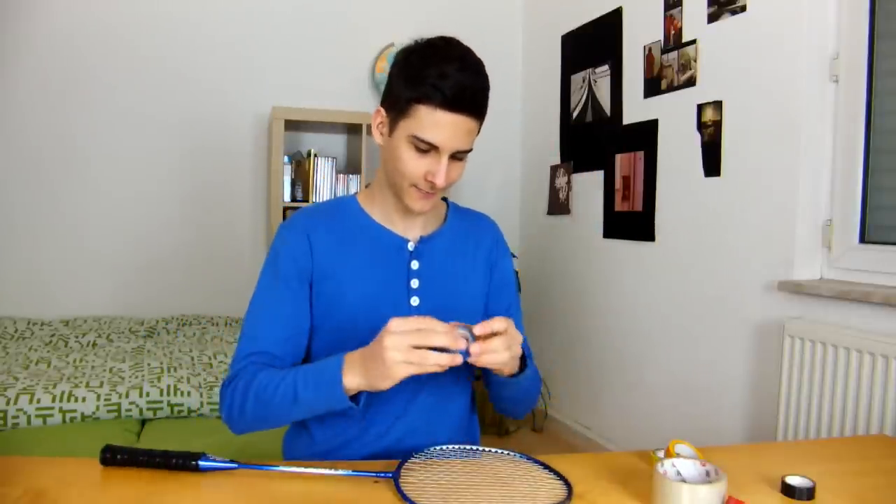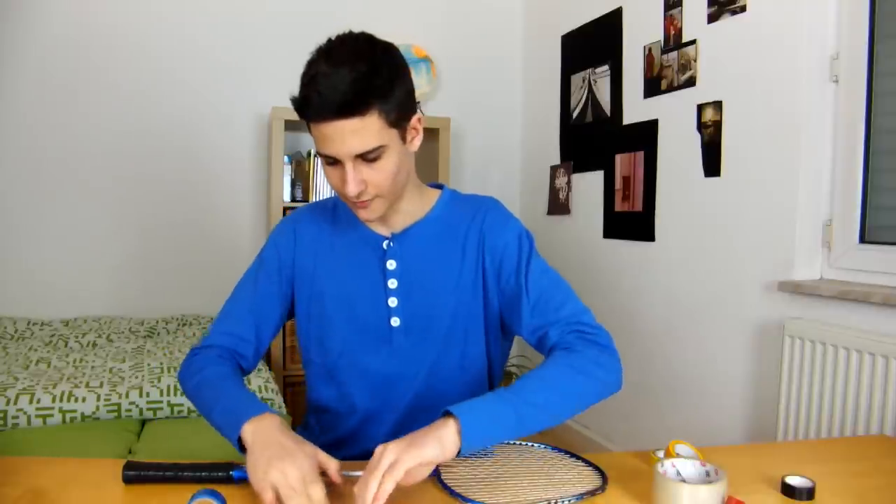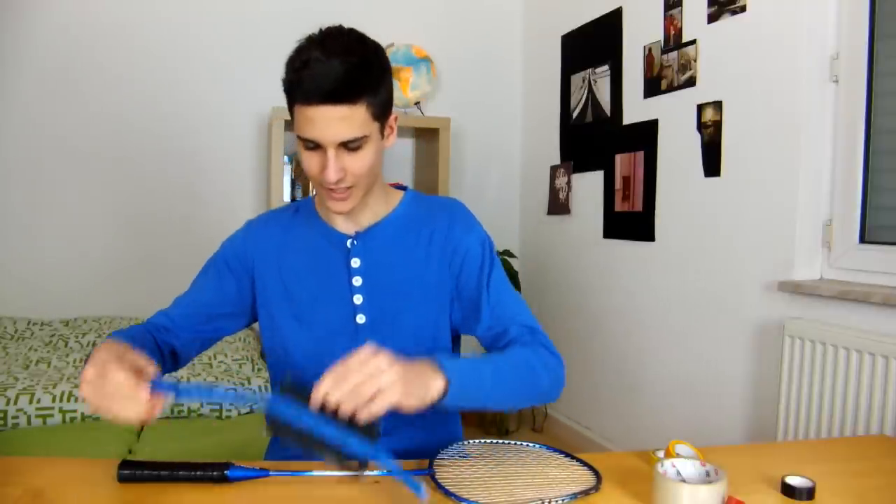So watch out. Take the phone case. Take some wonderful blue tape — it has to be blue in fact because this one is blue too. Put it on the phone case like this.